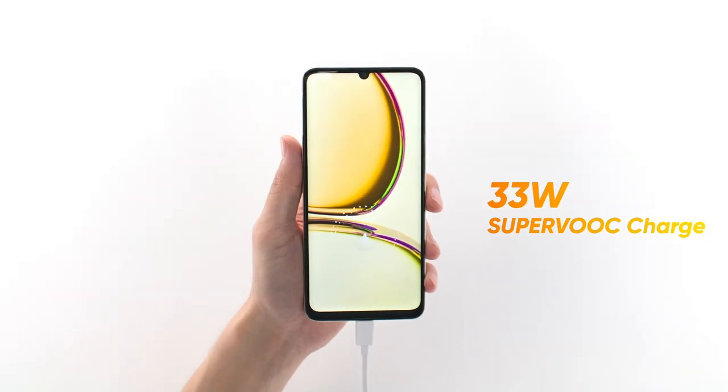This smartphone actually charges really fast and can reach 50% in just 31 minutes. Tapos, if you want to use the phone all day, mabilis rin naman syang i-charge until 100% in only 88 minutes. Sobrang bilis rin naman, guys, at this price point.